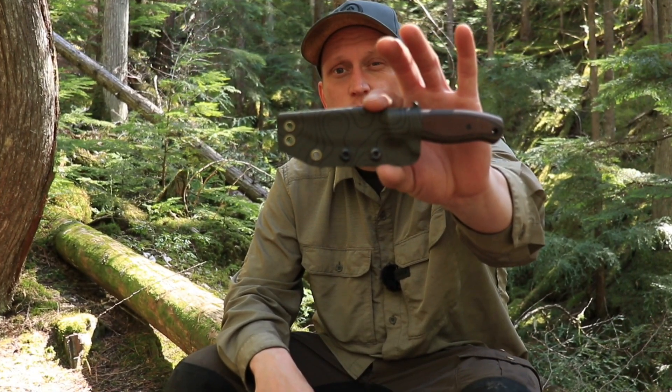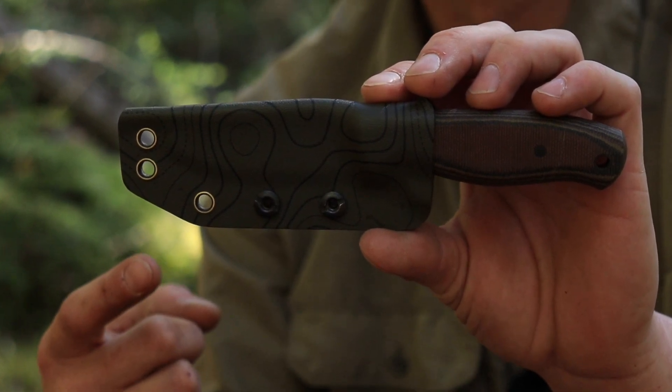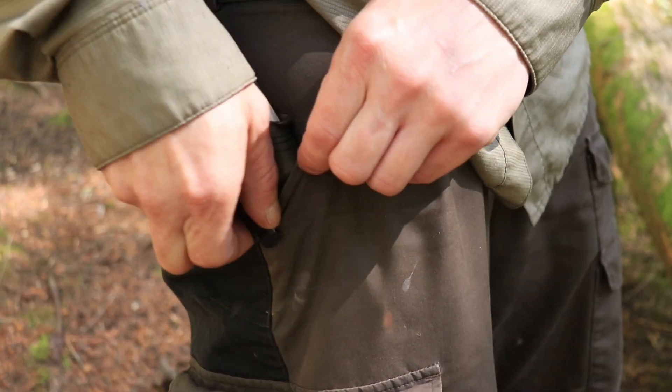Welcome back everybody. I'm out on a little day hike today and I brought my EDC along. This little EDC knife is designed by Tanner over at Boxer Blades. The sheath is OD Green Topographic Kydex with a Discrete Carry Concepts Clip which attaches snugly to your pocket.